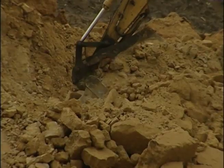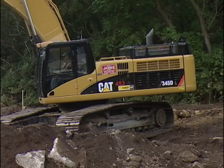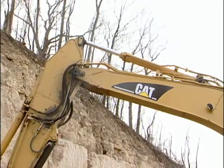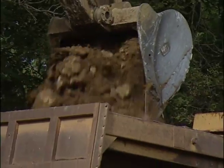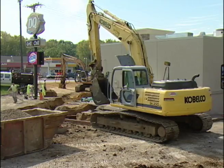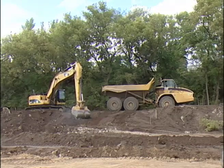Excavators are used primarily to dig material below the natural surface of the ground. They use diesel engines to drive hydraulic pumps, motors, and cylinders that in turn activate the motions of digging and loading materials. Excavators are sometimes referred to by many names such as hoe, backhoe, or back shovel.